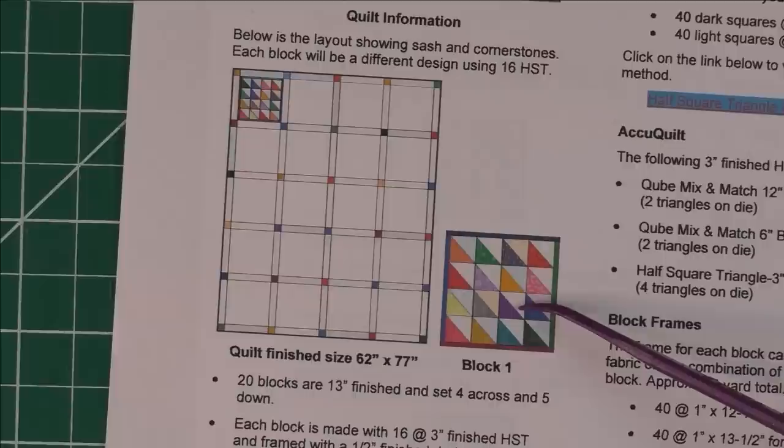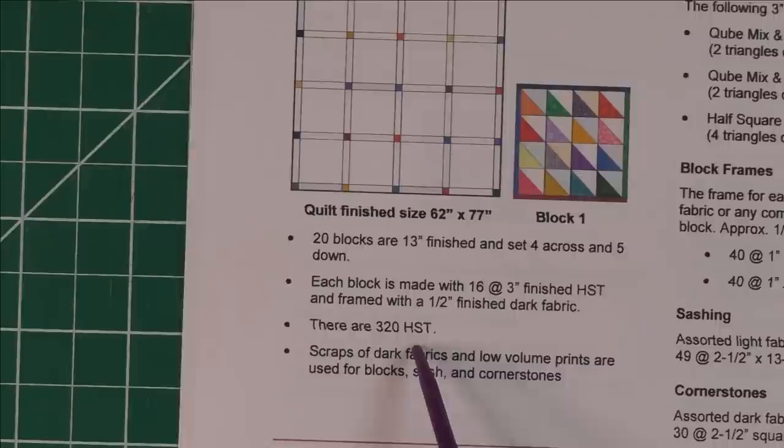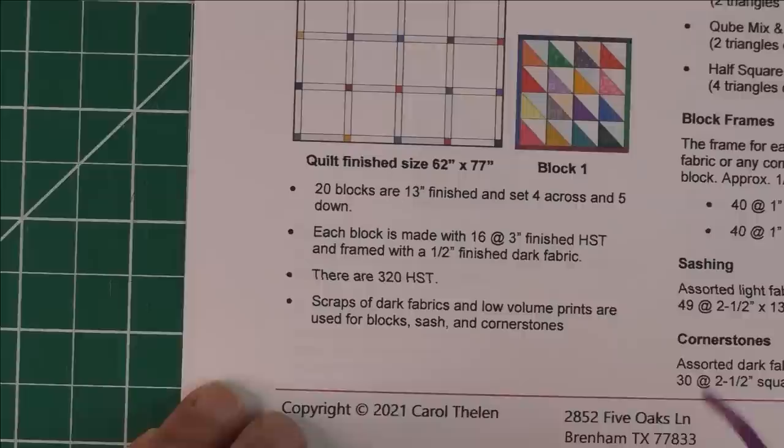The quilt will finish at approximately 62 by 77 inches. There are 20 blocks, each made of 16 half square triangles, for a total of 320 half square triangles. Don't let that number get you down — if you do a little bit every week it goes together fairly fast. What I like to do is cut everything first, so once you decide that's what you want to do, go ahead and cut everything.